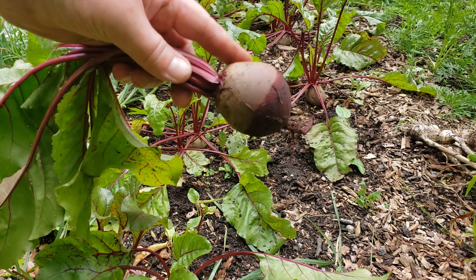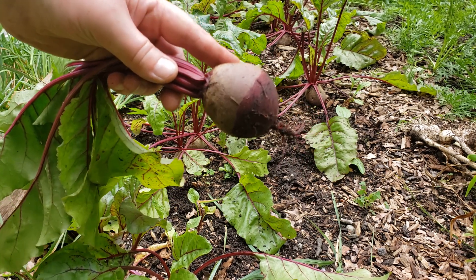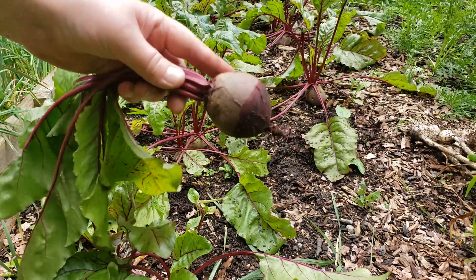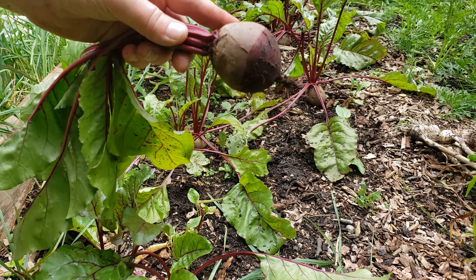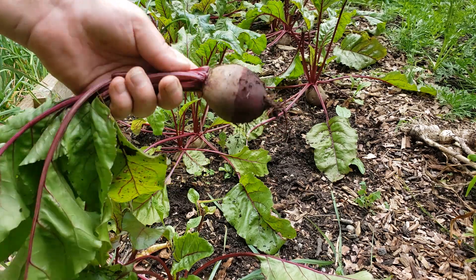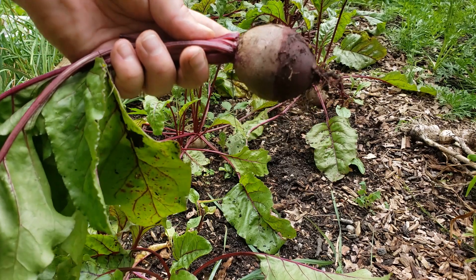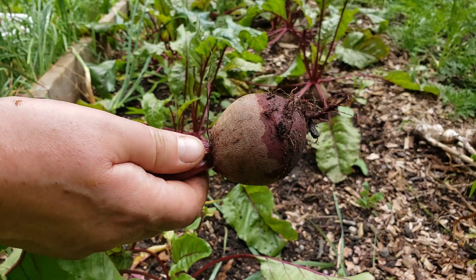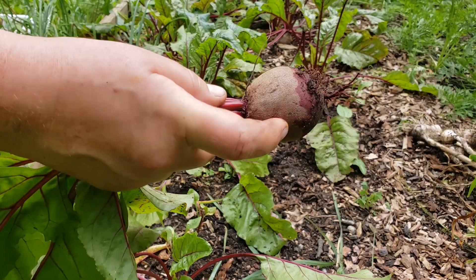These beets are not going to be stored in a root cellar. The root cellar is best for beets harvested late in the fall — if I sow seeds right now, I may harvest some in late October that could be stored in a cold environment like a root cellar. But I don't have a root cellar, friends. I'm a little jealous of those who do, so enjoy your root cellars!